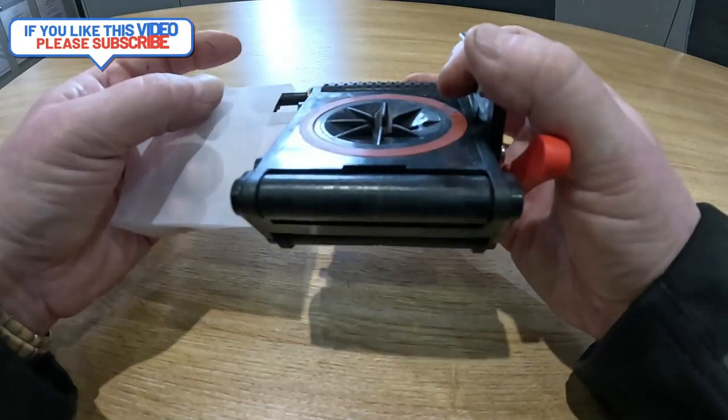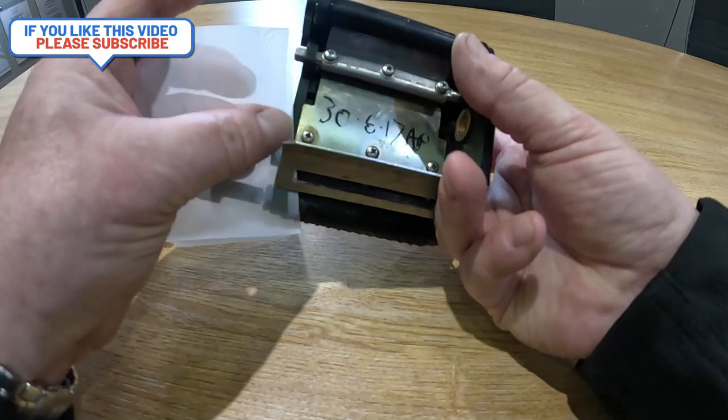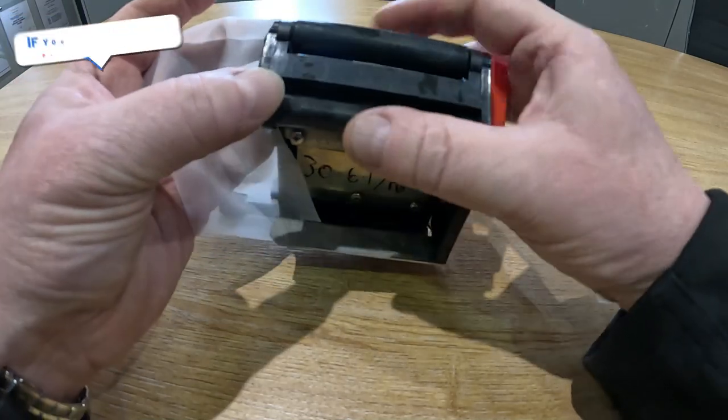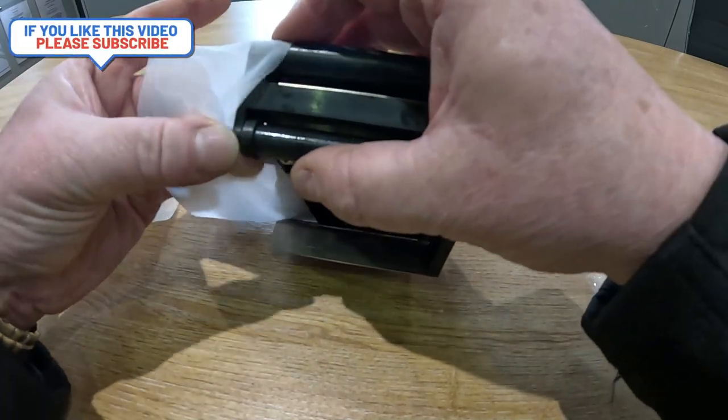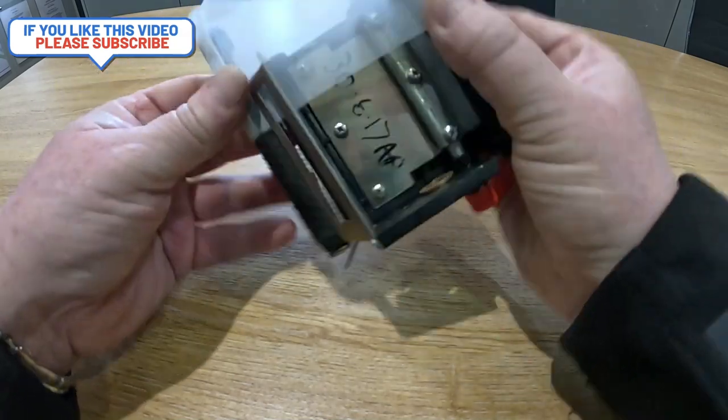It's still under tension — I'll show you this now. Feed it underneath the scraper, over the roller. That's the way it would normally roll clockwise.